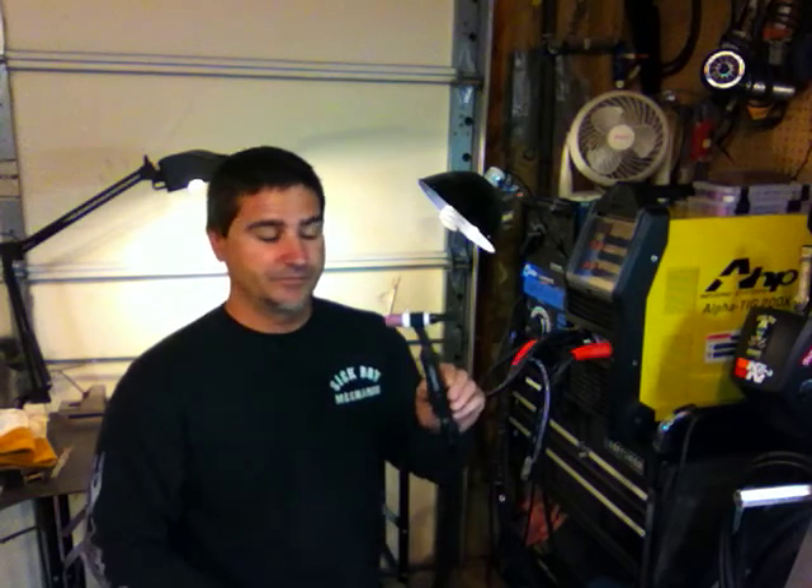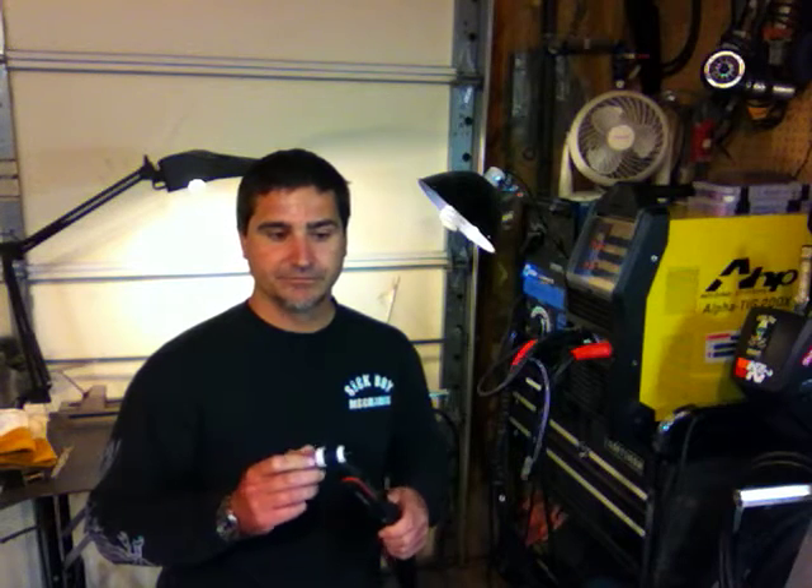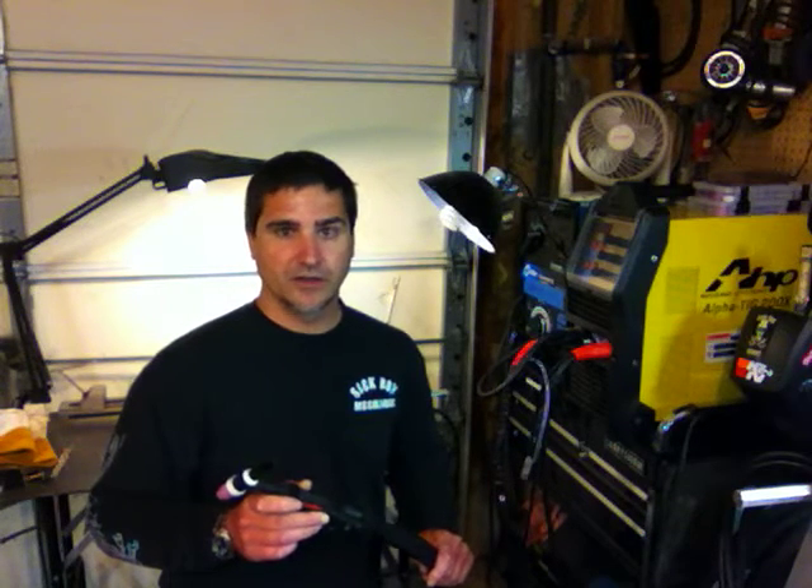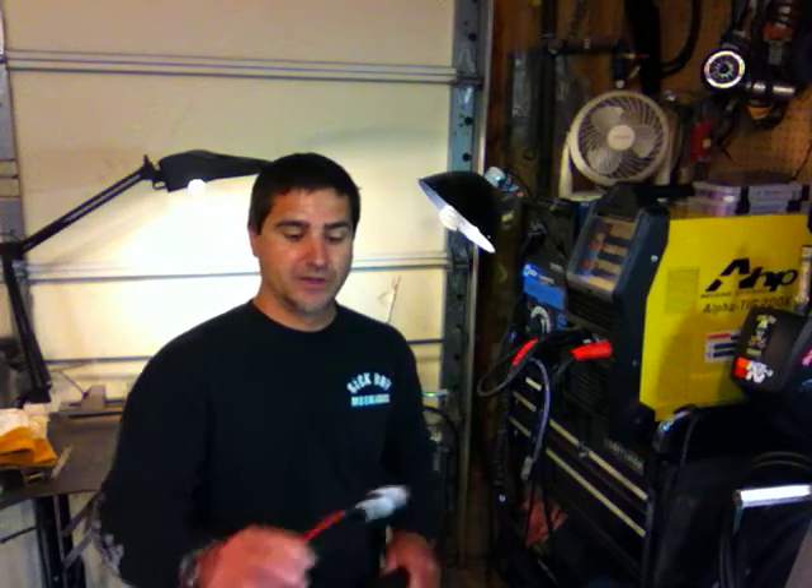What I wanted to talk about today is a CK hand amp control used in conjunction with the AHP AlphaTig 200. CK doesn't make this hand amp control compatible with this welder, so I went out and got a CK hand amp control compatible for a Lincoln 6-pin setup. The Lincoln uses a 10K ohm potentiometer, just like the AHP welder does, and both use only 5 wires — the AHP from its 7-pin connector, and the Lincoln from its 6-pin.